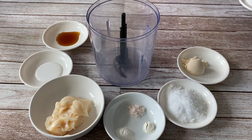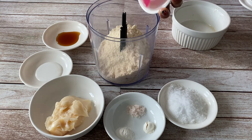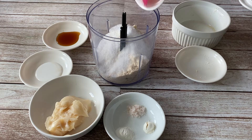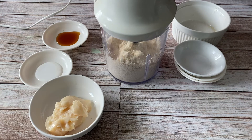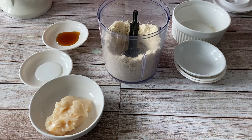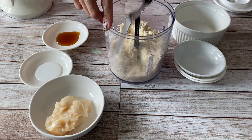Start by mixing the dry ingredients. In a food processor, add 1 cup finely ground almond flour, 1 tablespoon coconut flour, 2 tablespoons low-carb sweetener of choice — here I'm using xylitol. Add 1¼ teaspoon xanthan gum, 1¼ teaspoon baking powder, and 1¼ teaspoon pink Himalayan salt. Blitz to combine, scraping the sides to make sure it's properly mixed. Do not over process — this step only took me around 30 seconds.